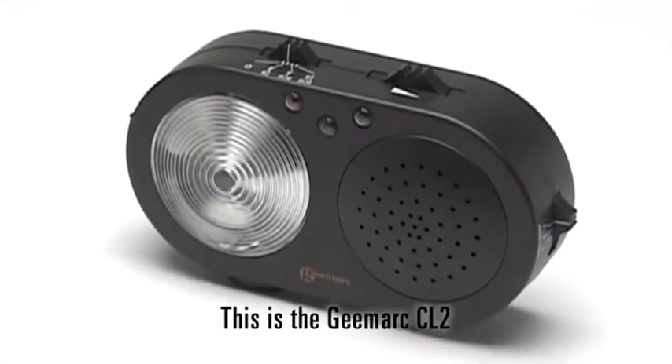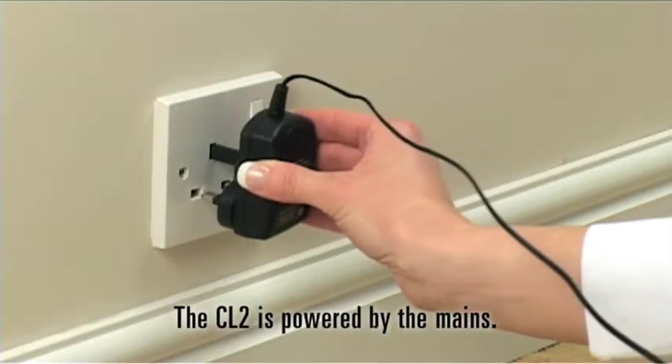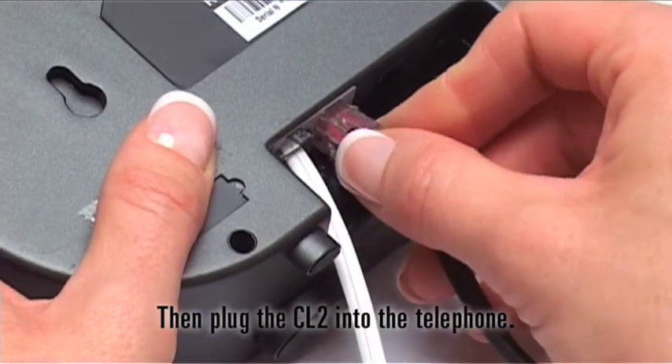This is the GMarx CL2, a telephone ring indicator with flasher and a remote doorbell. The CL2 is powered by the mains. Then plug the CL2 into the telephone.